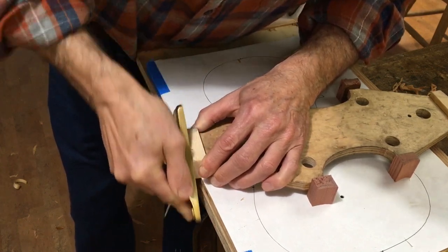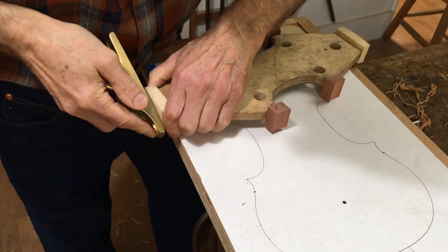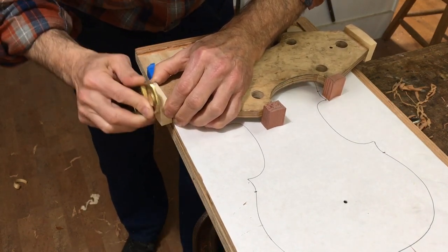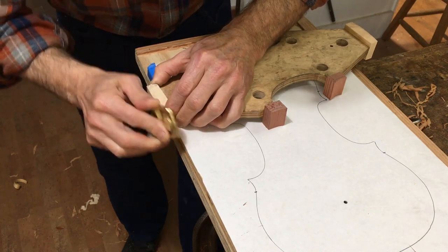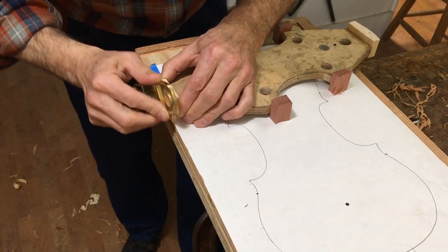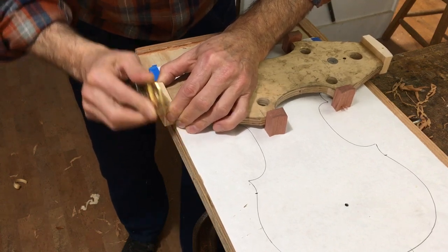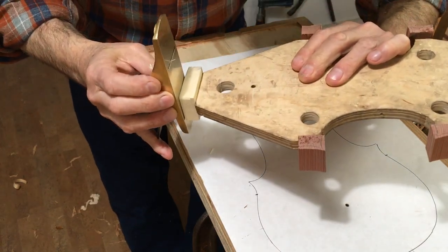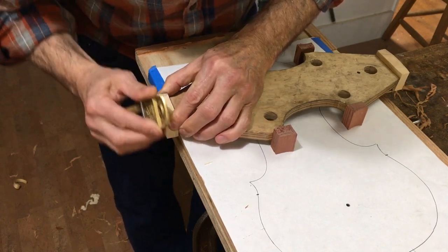Now for the final shaping of the blocks. I start with the end blocks and shape those with a plane. First I cut to the line on either side, working along the grain — from the top to the back, and then from the back to the top. When I've got down to the line I work it around the block, working around the curve. I've got a slight crown or curve on my plane blade, so when I'm making this sideways cut it's making the end block very slightly hollow. That means when I put the rib against it I'm going to be sure that it joins properly on the edges of the rib. Finally I just test how well it comes down onto a flat surface — it rocks side to side but not front to back. That's good.